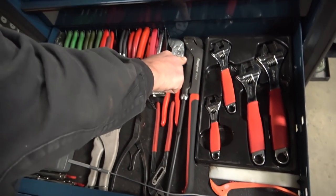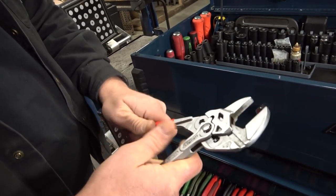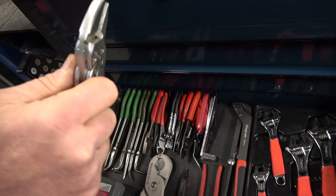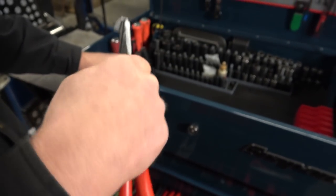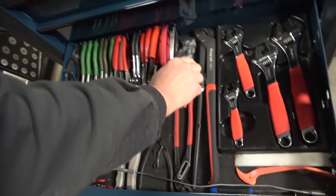This is the medium size Knipex pliers wrench. I keep it in here because I use it all the time — like whenever you have to go and change the water and fuel sensor on a fuel filter. It's good to hold it and just take it off because you can control the amount of pressure you put on it while you're turning.